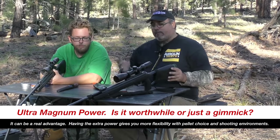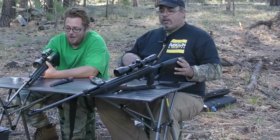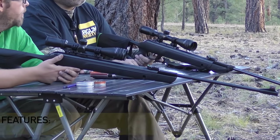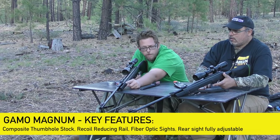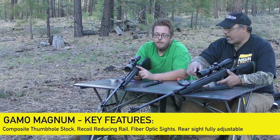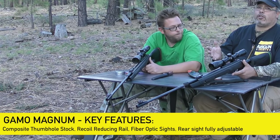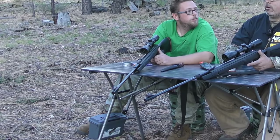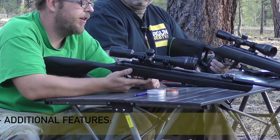Now for the features — they're pretty much the same on both guns. You get an all-weather texturized thumbhole stock, a recoil-reducing rail, true glow fiber optic front and rear sights, with the rear sight being micro-click fully adjustable. It's one of the few guns maintaining that open sight opportunity, which is nice for close-range shooting when a scope can actually be a detriment.